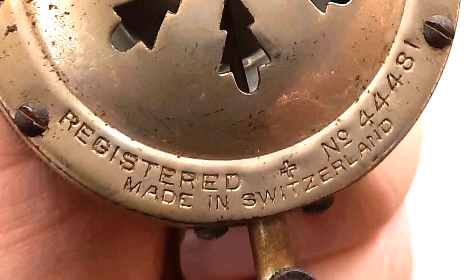If you enjoyed that video, then how about this one where I rebuild a gramophone sound box. Thanks, and see you in the next one.